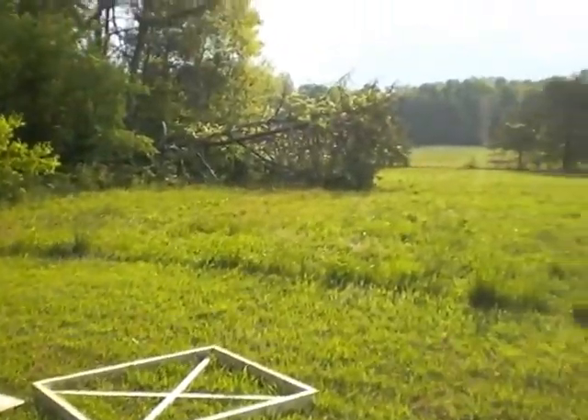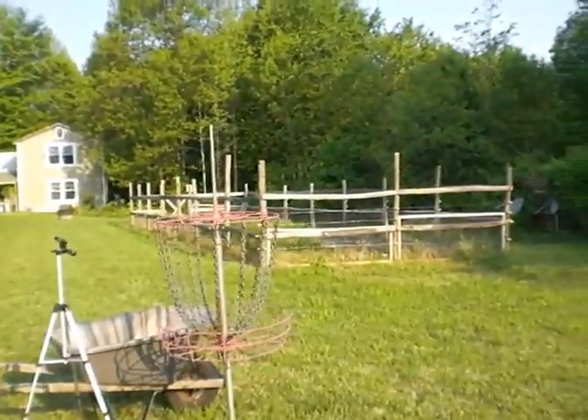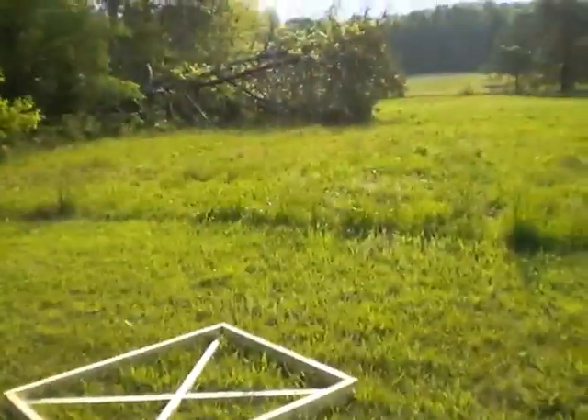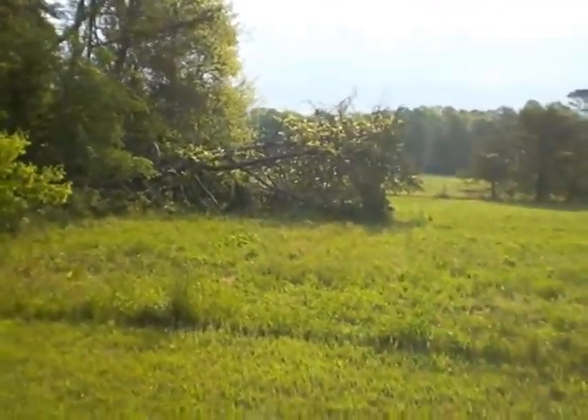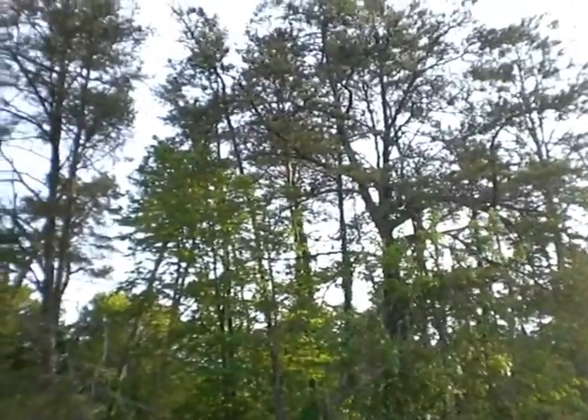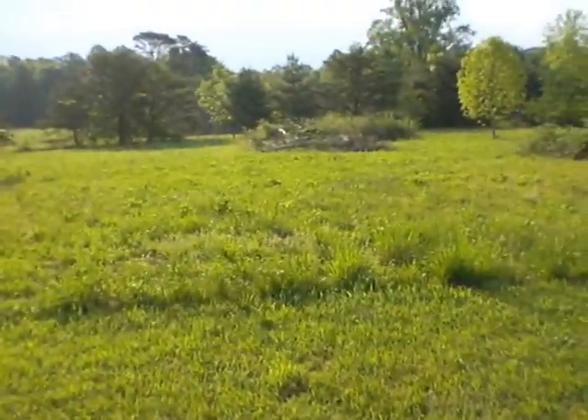Here we are. We're getting ready to figure out exactly where to put this new garden. It'd be nice if it was kind of in line with the other garden. So I'm thinking over here somewhere. I might have to hack up those trees before beginning, but I'd really hate for any of these trees to fall later and smash my garden. Maybe I'll put it more in the center.